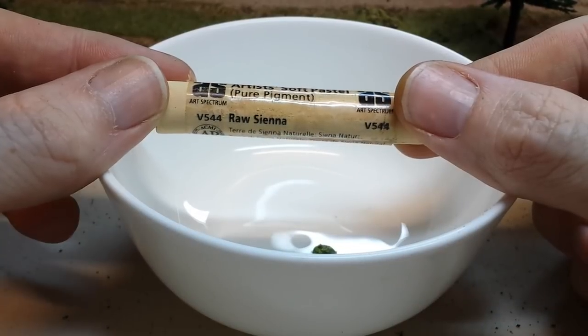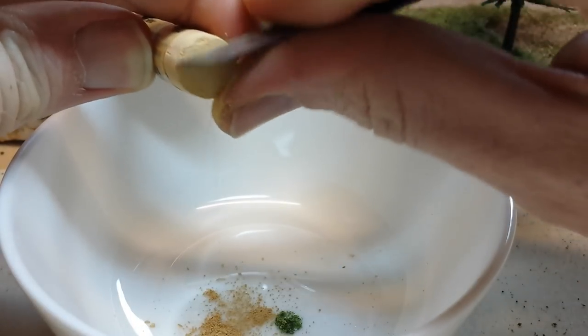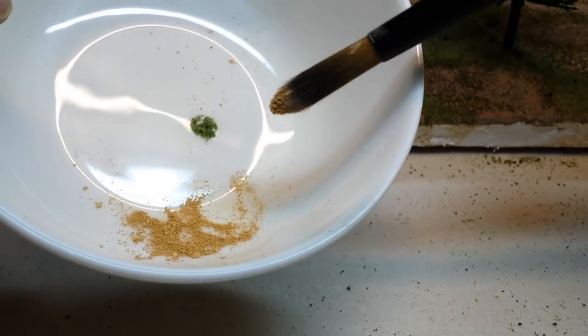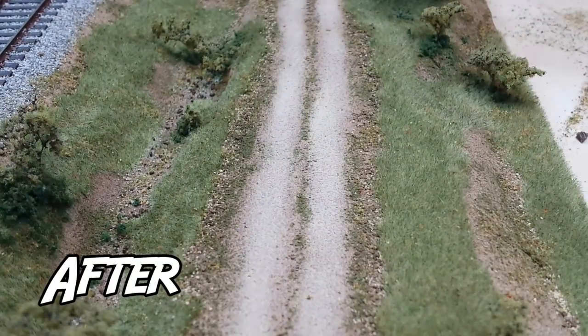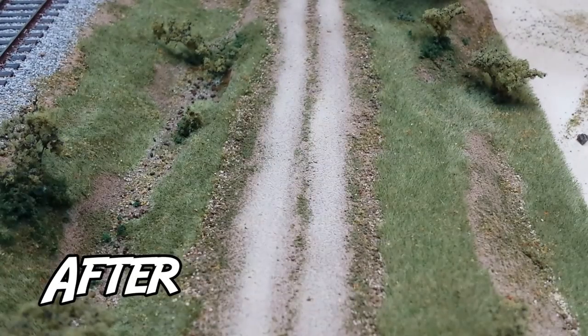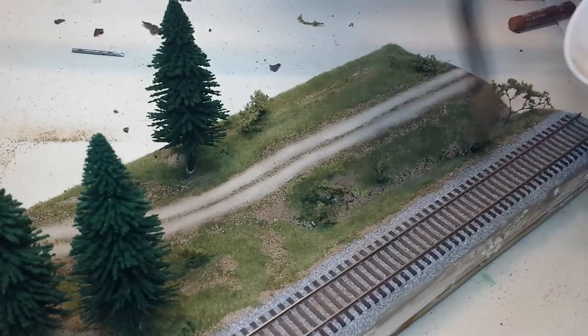The most important part of this whole process is weathering the road — this step makes the biggest difference to the entire look of this module. Lighter colors seem to work better when scaling down, and details need to be exaggerated to get the same effect you would expect to see in real life. Make sure the brush is 100% dry and just lightly brush on the shavings. As you can see, the difference is quite dramatic when comparing the road that has been weathered with the road that hasn't. And don't forget about the ballast — a bit of raw umber and black does a good job on the ballast and ties.